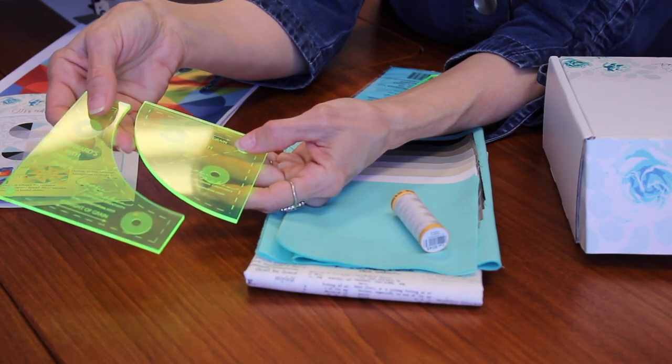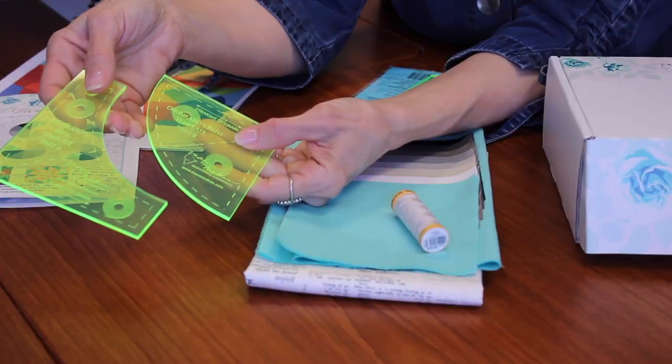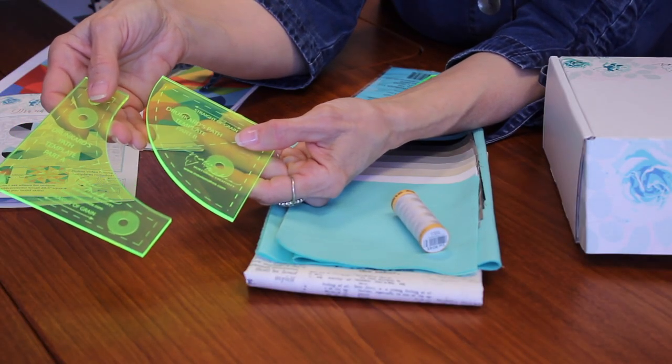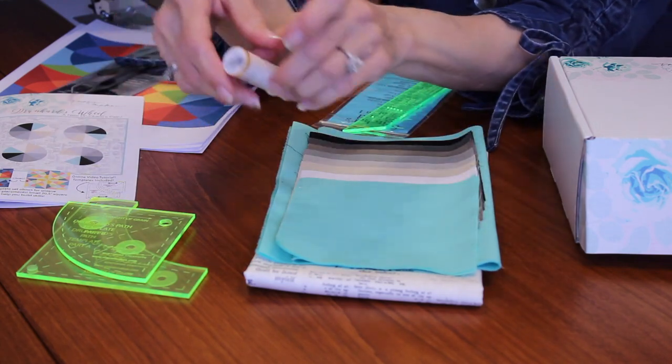You probably are familiar with drunkard's path designs. If not, you could look on Pinterest for drunkard's path quilts and see all of the things that you can do with these rulers. But we're going to make half square triangles today and cut the pieces from those, which will give us the different colors in our wheel.